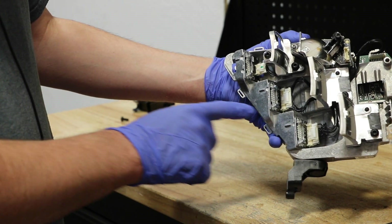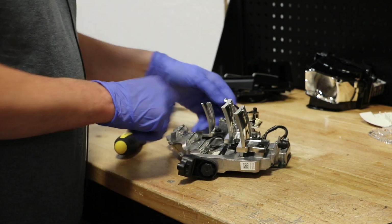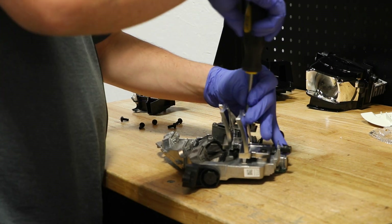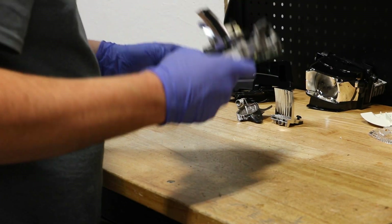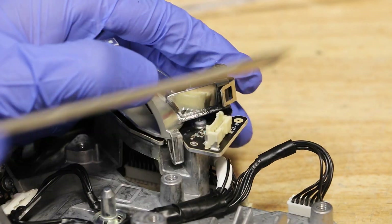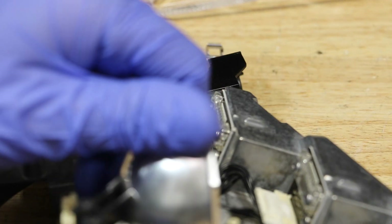Here we can see each of the LED units — they face forward and shoot across into the reflector. Each of these reflectors are held in place with a T25 Torx screw. In order to remove this inside reflector, I'm going to start by popping off this clip here. With this clip removed, there is a clip on this side and one more on the outside.